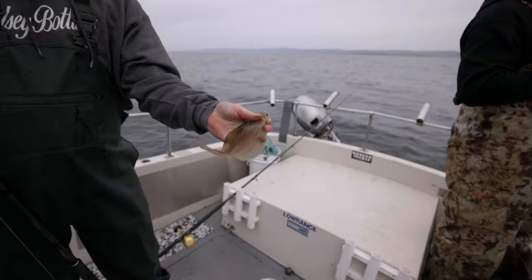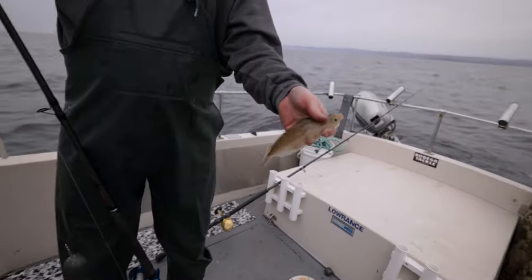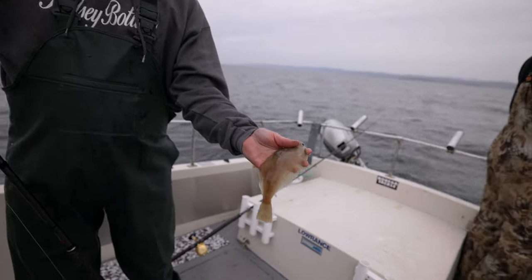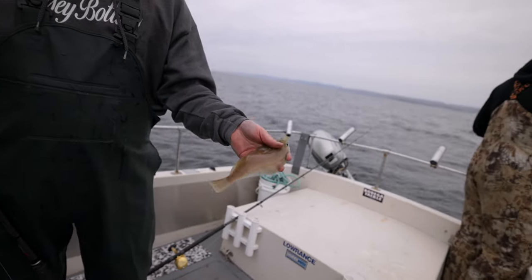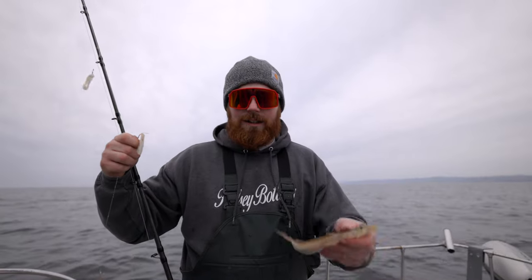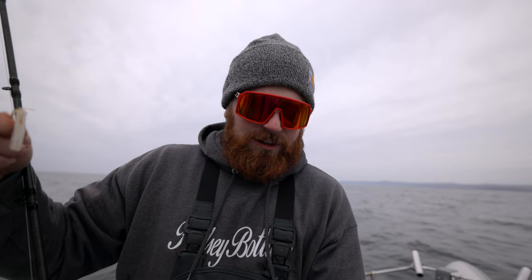There we go, another little sand dab. What we're planning to do with some of the smaller-sized ones is freeze them flat in a vacuum bag. And then as soon as the deep water rockfish season opens up, we're gonna go out and drop these down on a trap rig, and hopefully we can catch some giant lingcod on these guys. Weird little creatures.